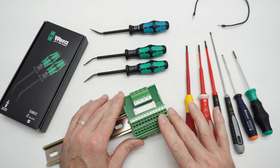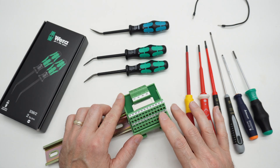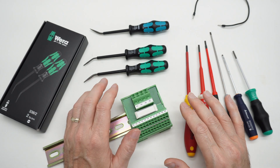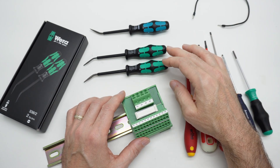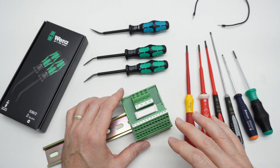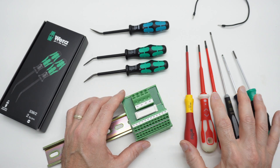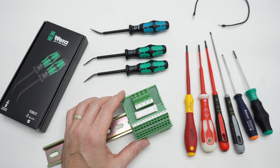This video is not an engineering tutorial. I am not an electrical engineer or an electrician — I'm just interested in the tools. This video is primarily about these Vura actuator tools for terminal blocks, and to keep things interesting, we're also going to talk about these screwdrivers and look at the differences in machining on these tips.